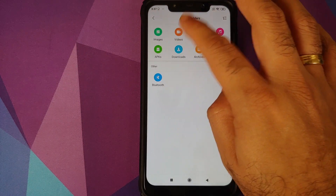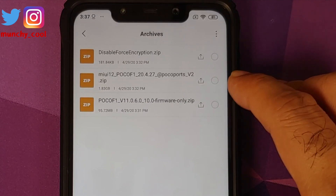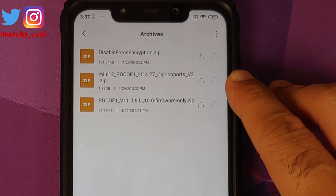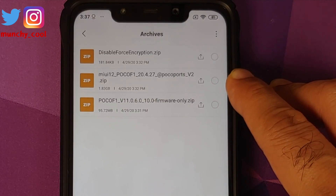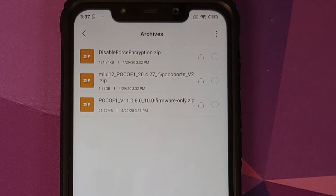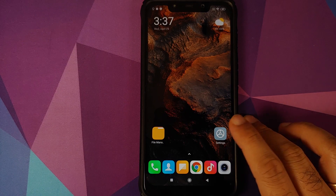Here are the files we need: the firmware zip file, the MIUI 12 port from the Xiaomi Mi 8 version 2, and if your device is not encrypted, the disable force encryption file. Links to all of these files can be found in the description of this video.